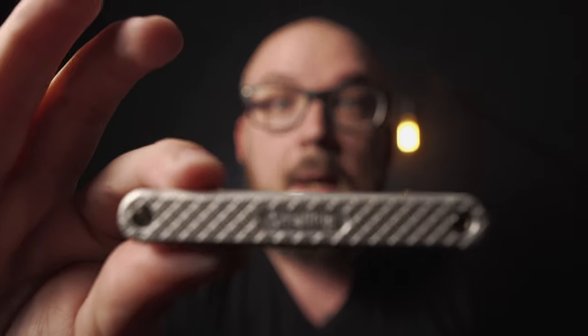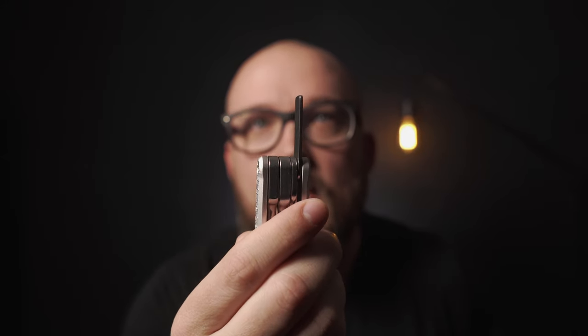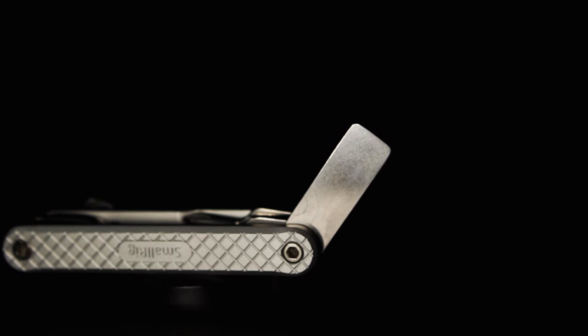SmallRig multi-tool. I have already used this tool on several different occasions — both photography, videography, and even home life. You may say, what makes this tool stand out over any other multi-tool that's not even geared towards photographers or videographers? One big part of this multi-tool that makes it stand out is just this flat piece of metal. So why is this beneficial?